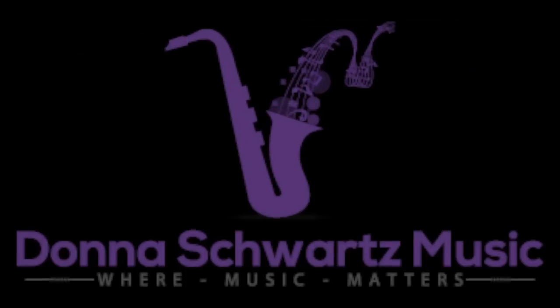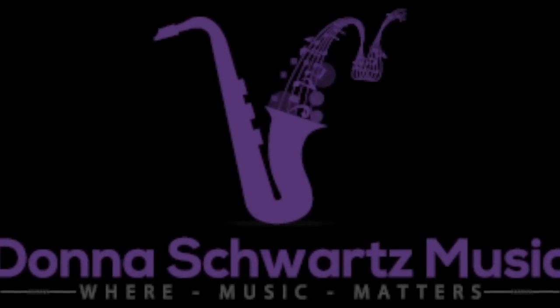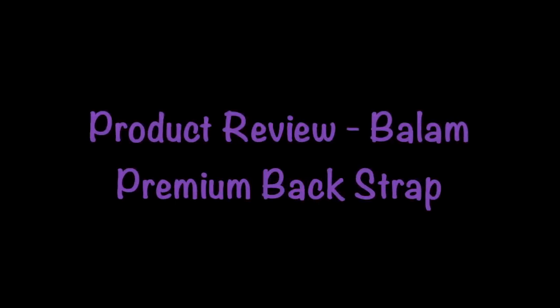If your saxophone neck strap is literally giving you a pain in the neck, you've got to check out this video. Hi, I'm Donna from DonnaSchwartzMusic.com, the site to boost your playing up to the next level. This video is a product review of the Balaam Premium Backstrap.